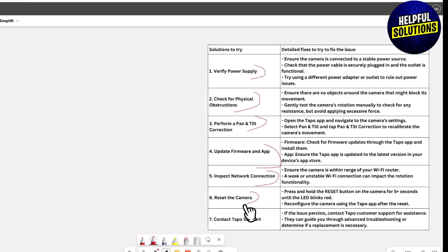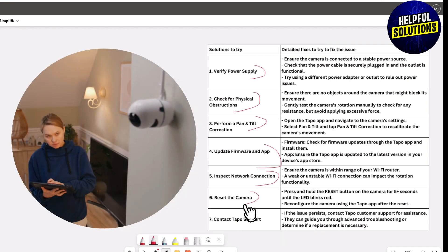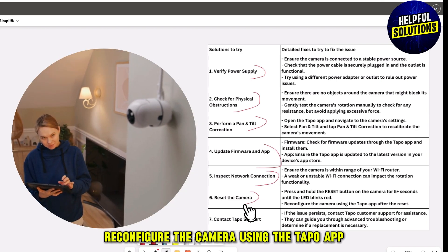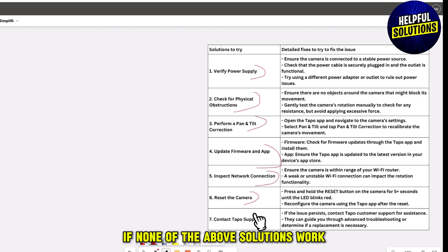The next solution is to reset the camera. Press and hold the reset button on the camera for five seconds until the LED blinks red. Then reconfigure the camera using the Tapo app after the reset.